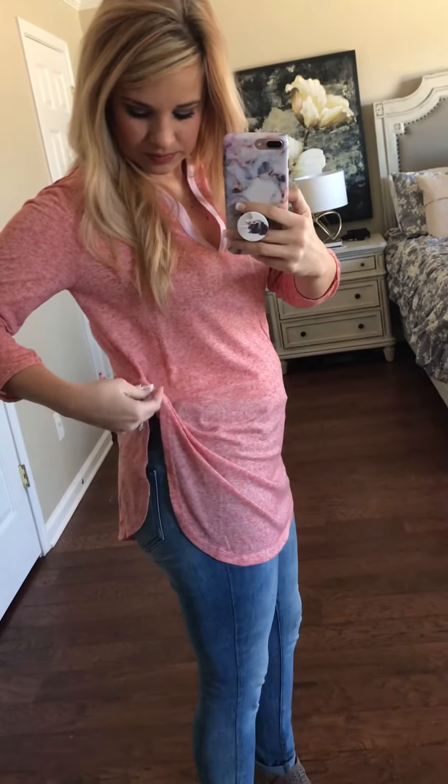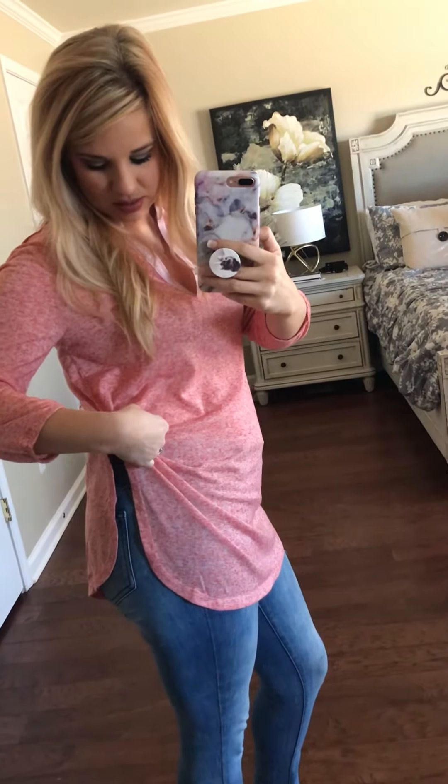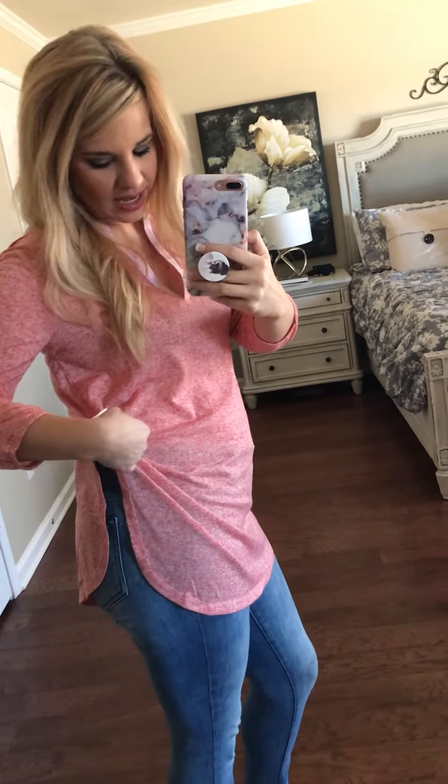It's 80% rayon and 20% linen. It does say hand wash cold, lay flat to dry. Really cute and simple little top.